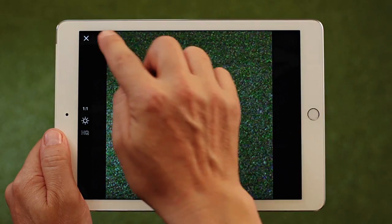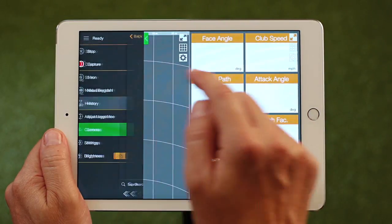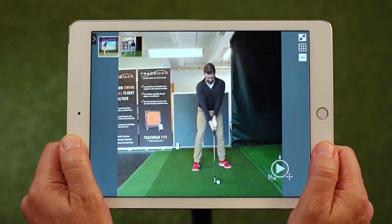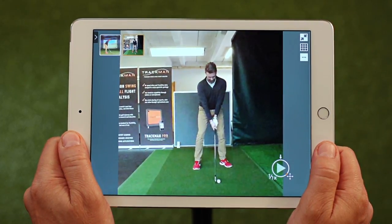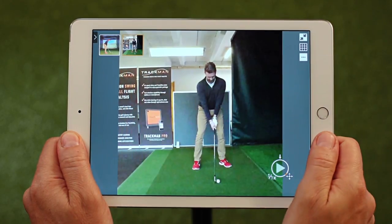To review and work on your recordings, go to History and pick a shot. I have chosen full screen here for better viewing. Let me show you the most important features. In the upper left corner, you see the recordings from all camera angles — pick the one you want to work on.